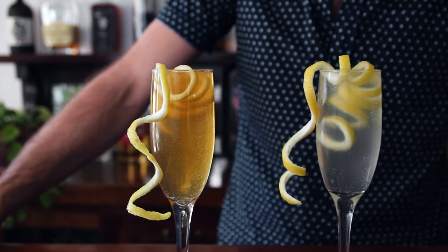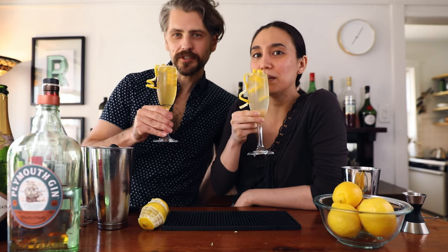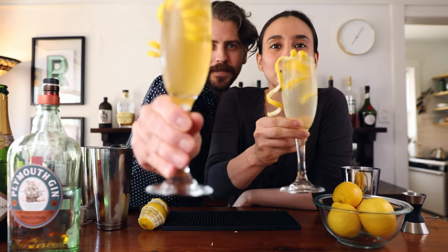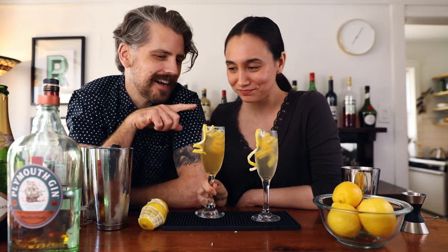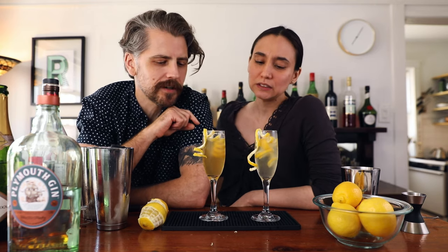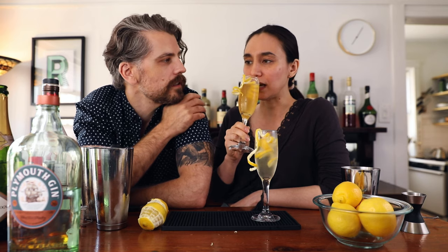That's it — French 75! Cheers! Happy birthday, happy anniversary, happy graduation, happy Wednesday, happy Friday. I honestly do not have a favorite between these two — depends on my mood. The cognac version could be more of a fall/winter French 75, while the gin version would be more spring/summer. But they're both delicious, and it's a nice different option to have.